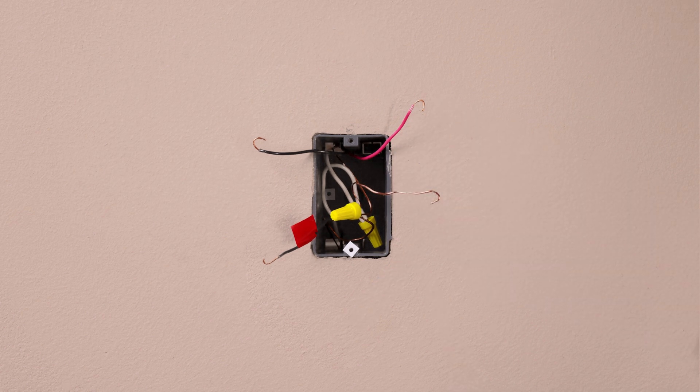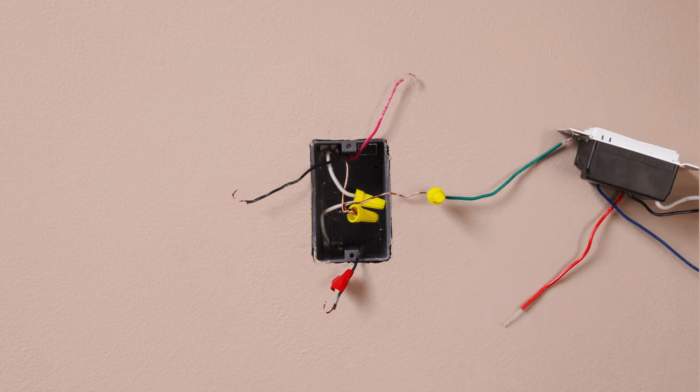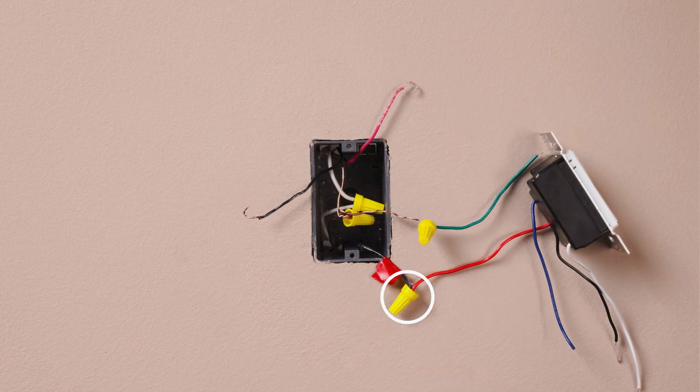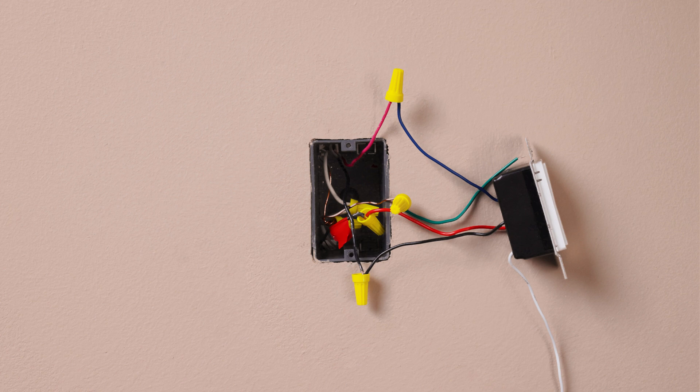Connect the ground wire, typically a bare copper wire, to the green wire on the switch. Connect the tagged wire to the red wire on your new switch. Then connect the remaining two wires individually to the black wire and the blue wire on the switch.